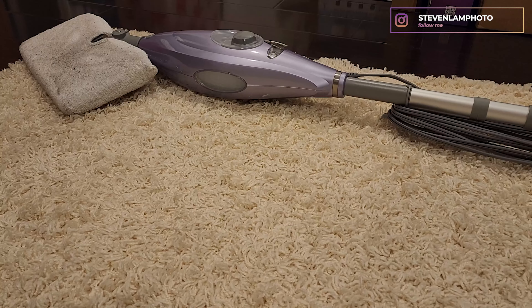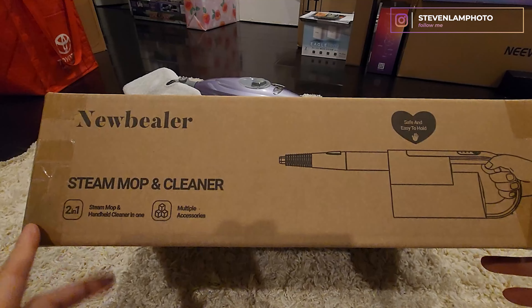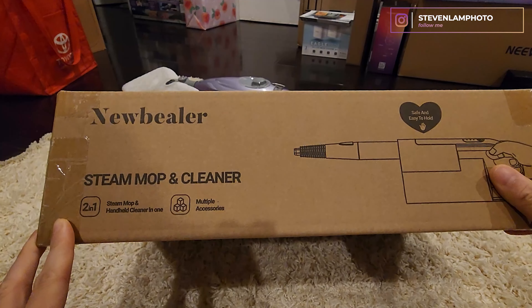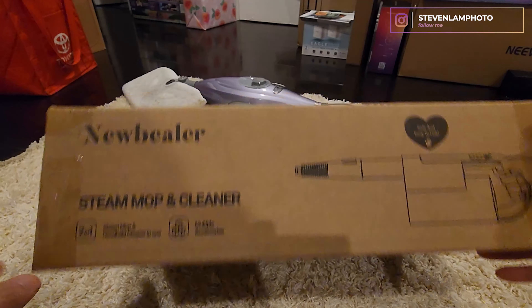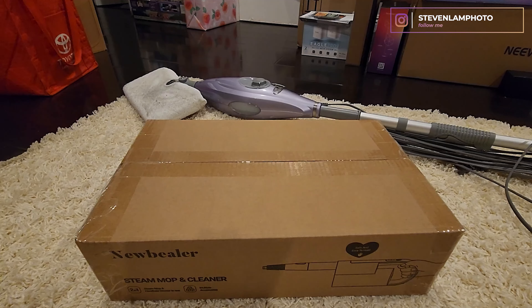So I got a new one. This is the new steam mop and cleaner — you can use it in many different ways. It's a two-in-one mop and handheld cleaner with multiple different accessories, and we're going to do a little unboxing of this device right now. Let's get right started.